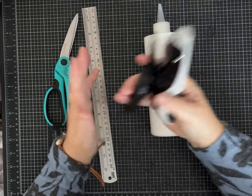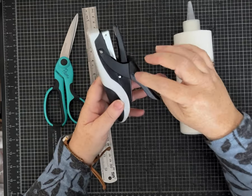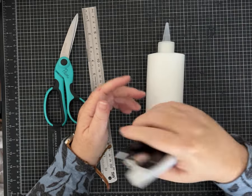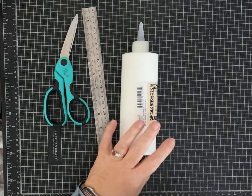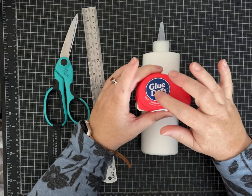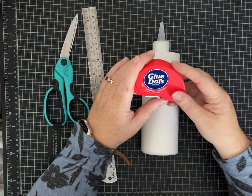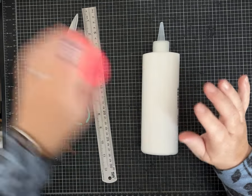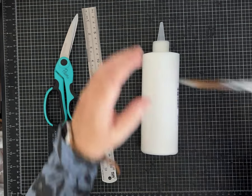One of my favorite tools is a mini stapler — this is Tim Holtz brand — because it's a really quick and easy way to attach things when you're junk journaling. I also love glue dots. They're great for little bows and quick attachments — you don't have to wait for them to dry and they're super sticky. I also have some that are repositional.